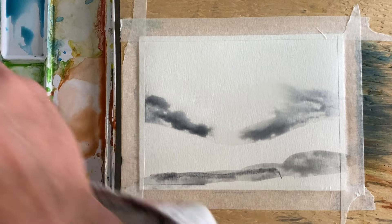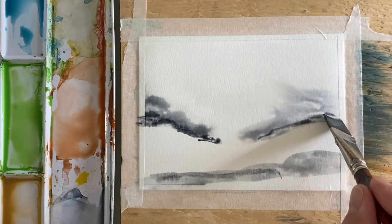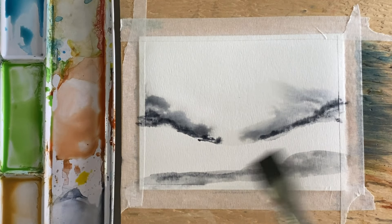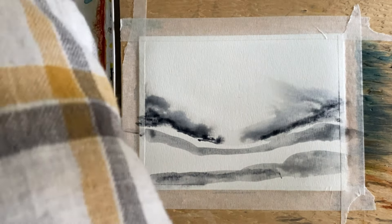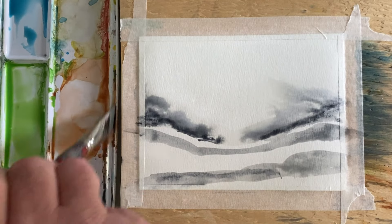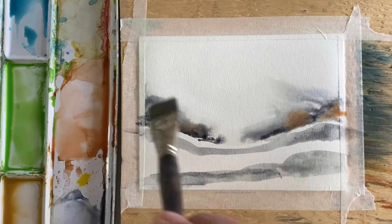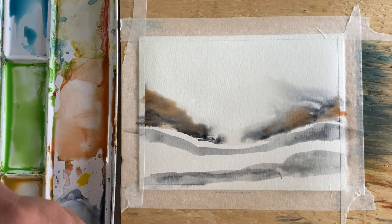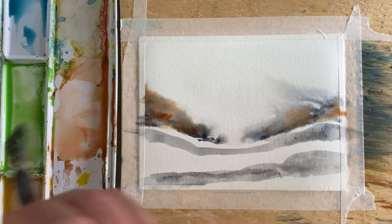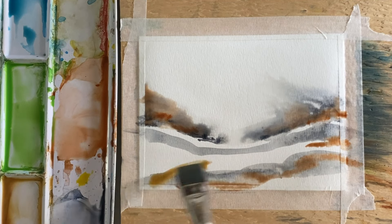Picking up some paints gray here and just sort of touching it onto the page, letting the artwork sort of emerge without really too much of a plan — just putting the color in, letting the page tell me what it wants.